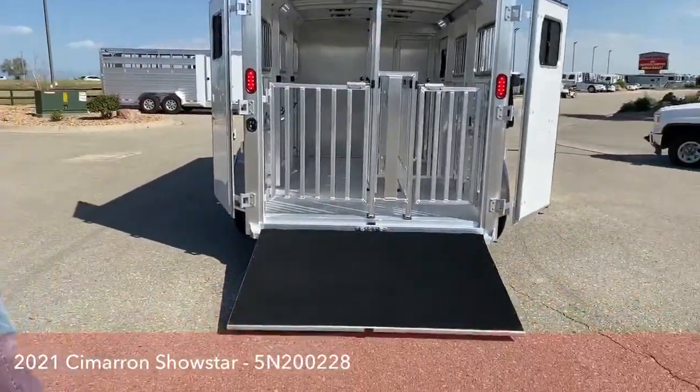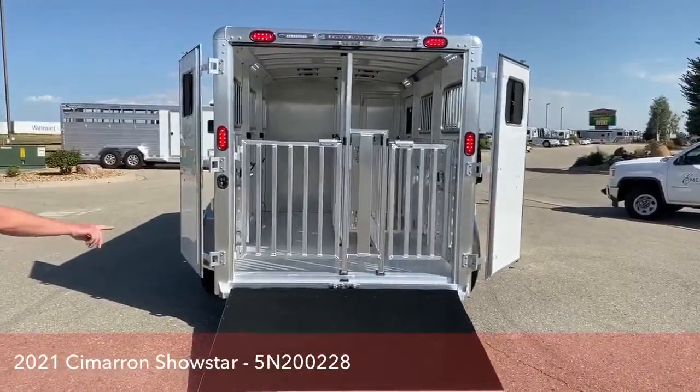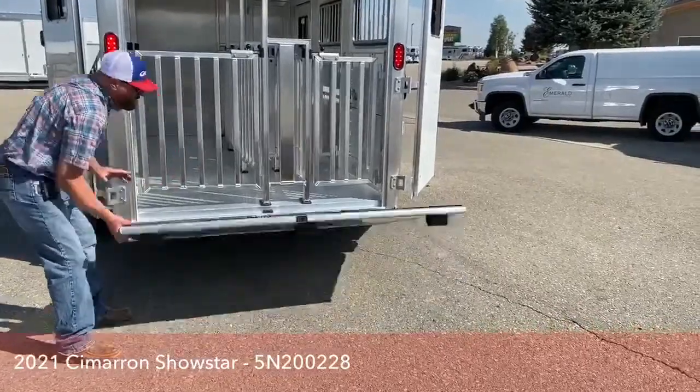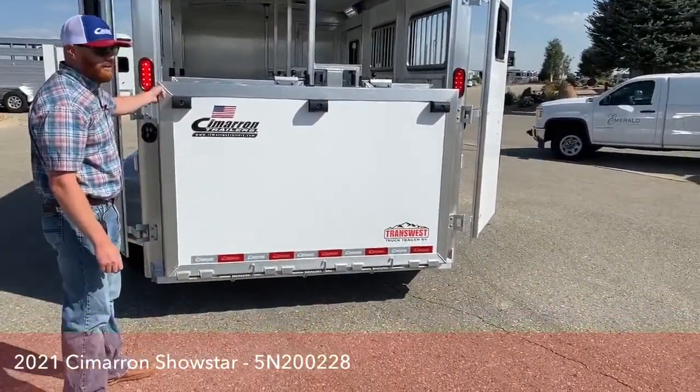We did the 50-50 rear doors with those wraparound hinges. And we did the ramp that goes all the way across — you'd shut your doors and fold that up. It's really easy to use and it's not heavy at all.